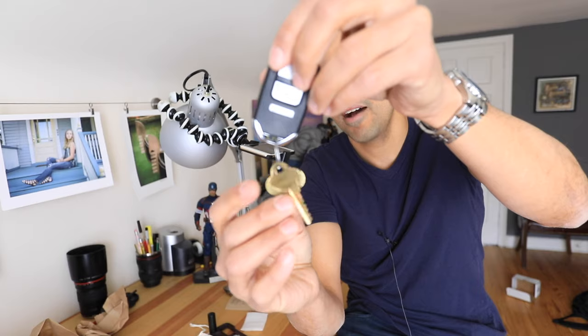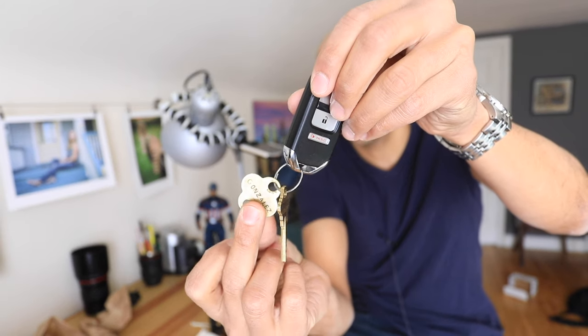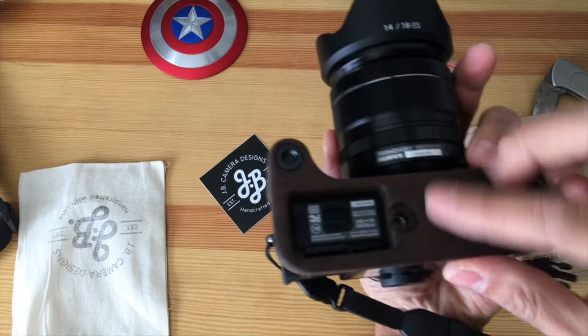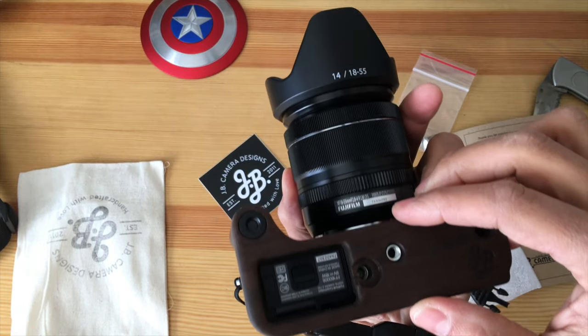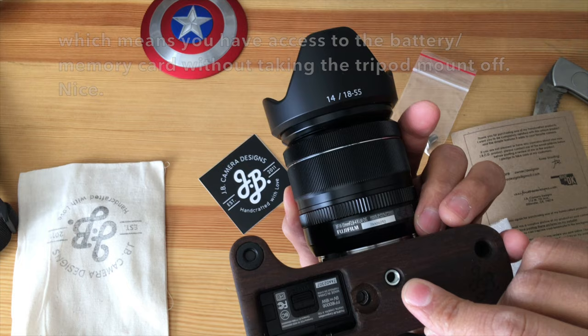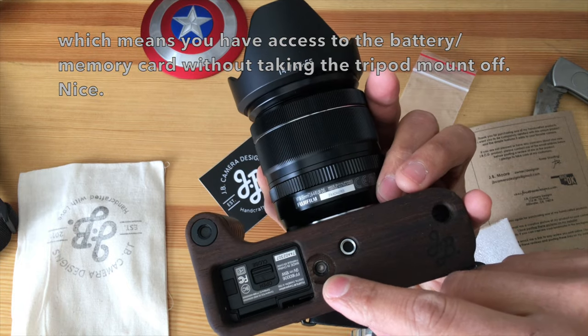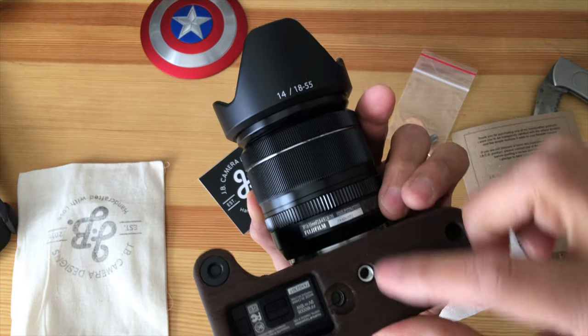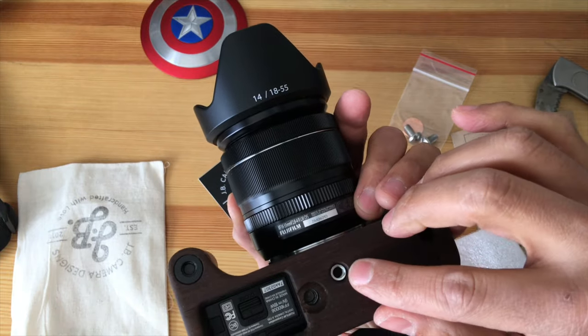That's very cool that they include a penny — you don't always have a coin with you if you need to take things off or put them on a camera. Similar to the little metal plate I keep on my car keys. Now let's put this on. The great thing is when you put the grip on, you get a new tripod mount — the camera's tripod mount becomes the mount for the grip, and it centers it with the lens.